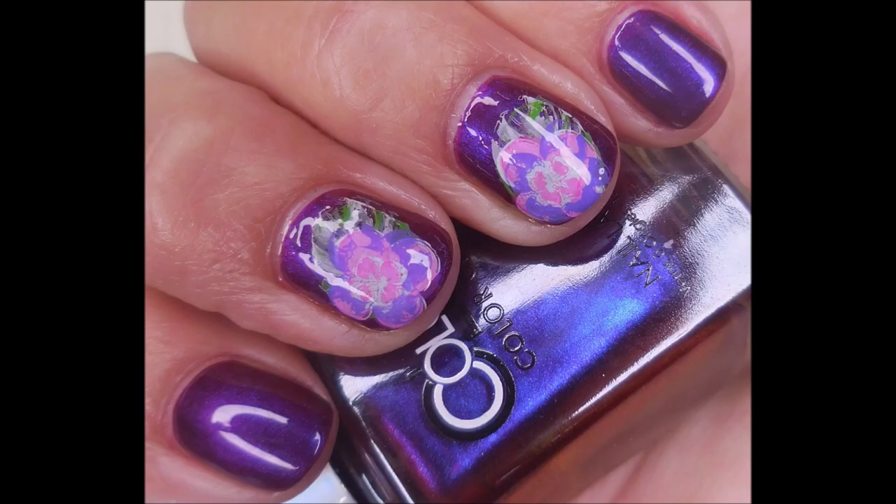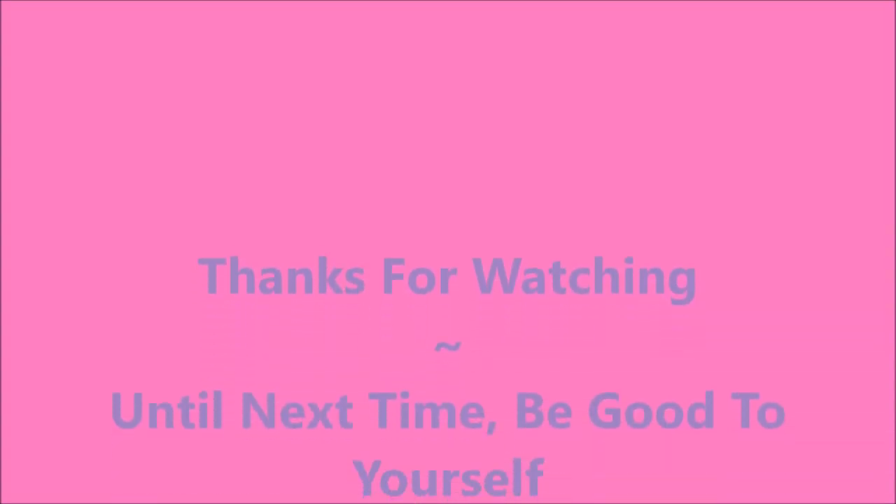I have a swatch photo coming up here real soon — there it is. I hope you enjoyed it. Leave me a comment, let me know what you think. I want to thank you for watching. Until next time, be good to yourself.